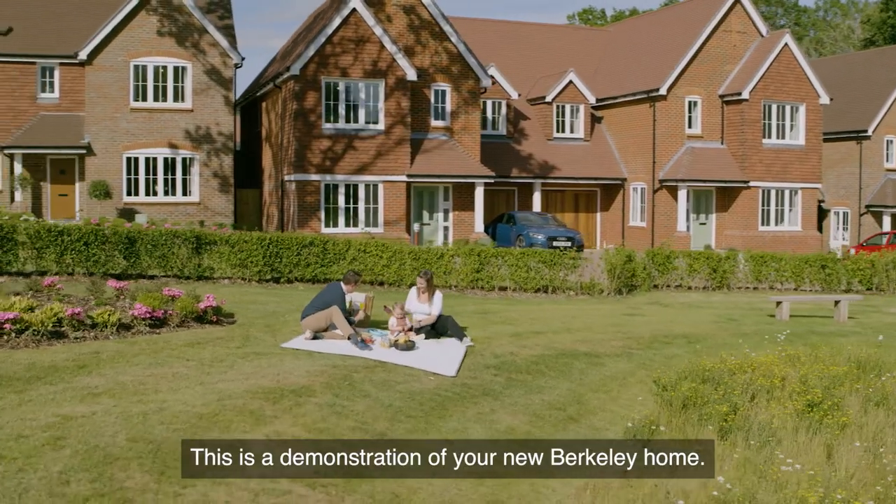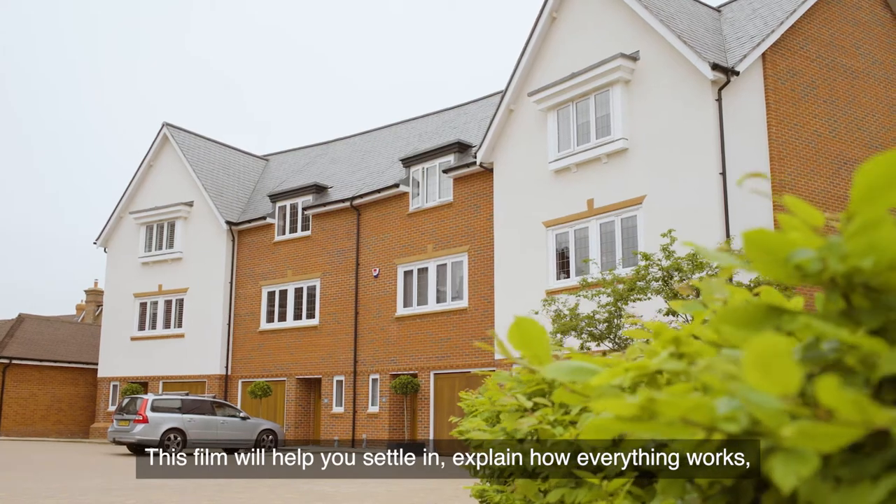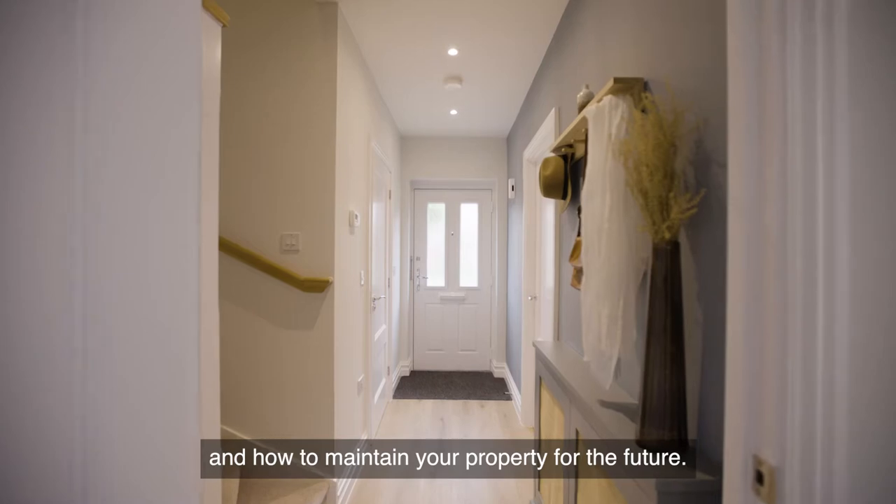This is a demonstration of your new Barclay home. This film will help you settle in, explain how everything works and how to maintain your property for the future.